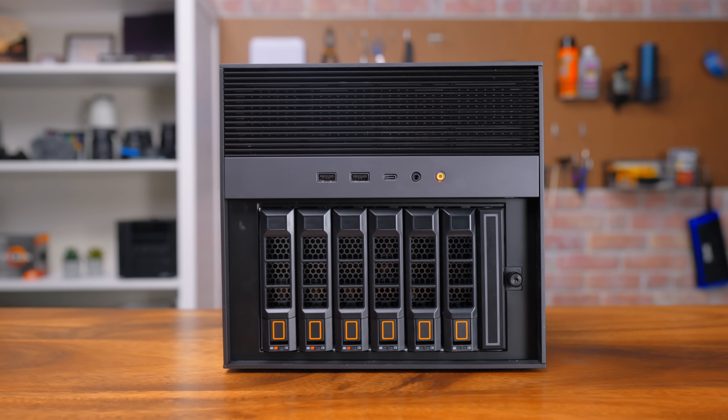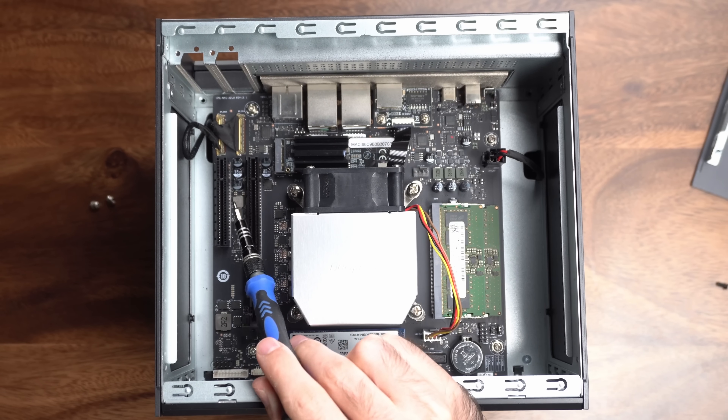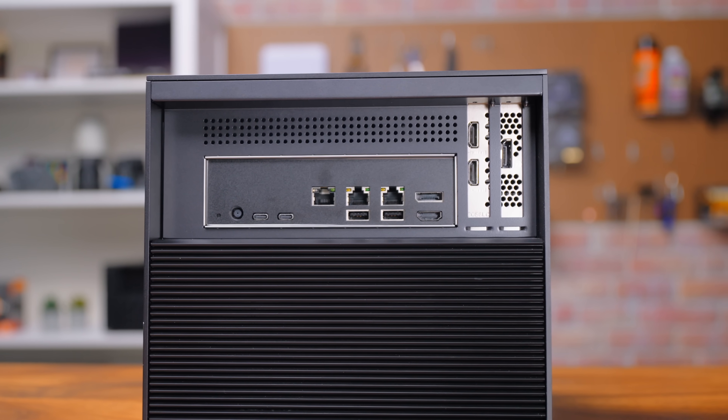You have six hard drive bays, expansion for four NVMe drives, two PCIe slots, 10-gig networking, and Thunderbolt. I'd be willing to bet this device is good enough to be the main server or NAS for 90% of people out there.